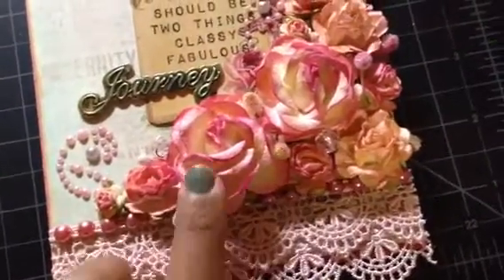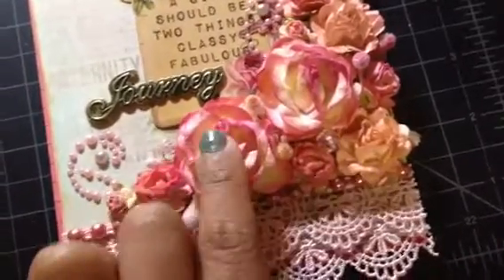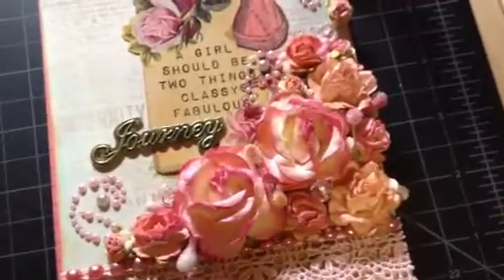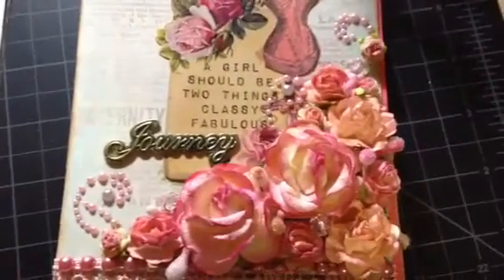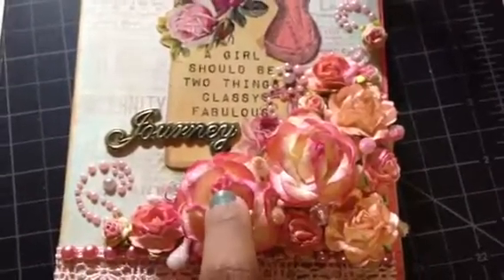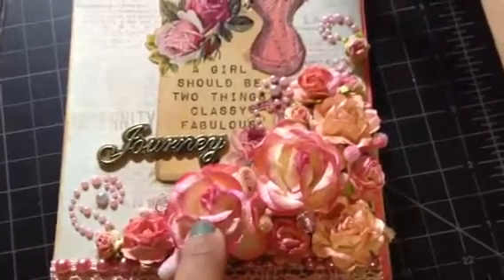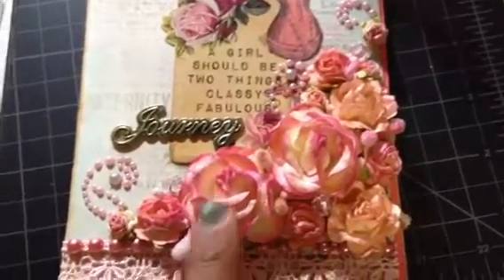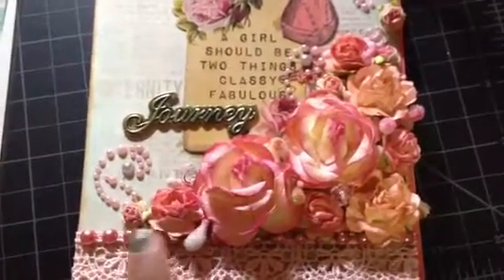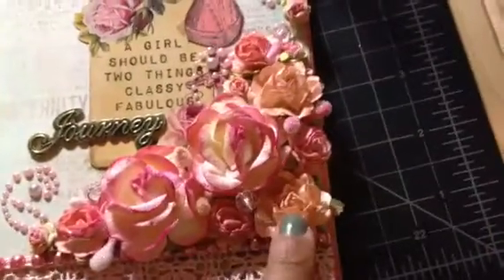The paper flowers — the roses — I actually got from my mom when she visited a couple of years ago. She bought them from Thailand and used some for her own projects, so these are leftover. There's a big one, a tiny one, and a small one, so I mixed them all together.